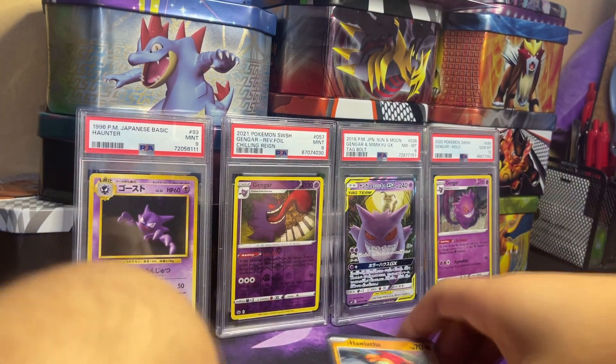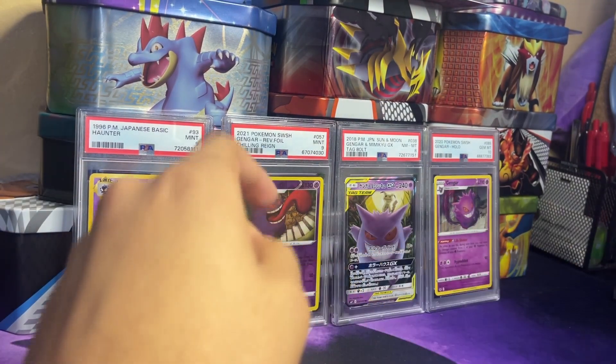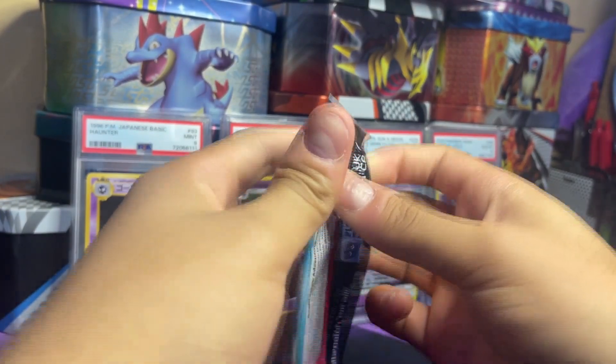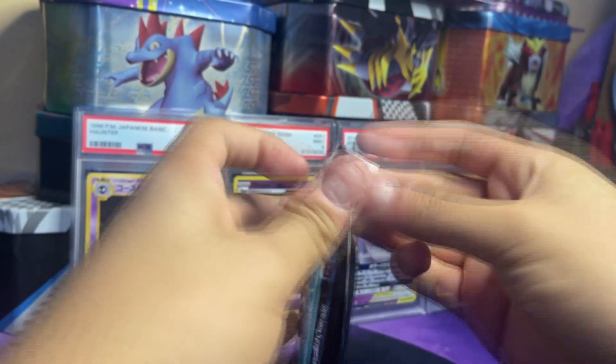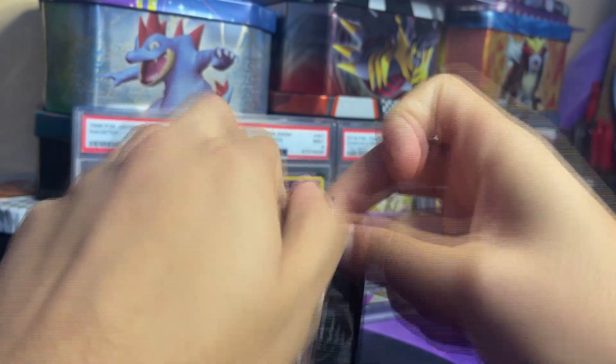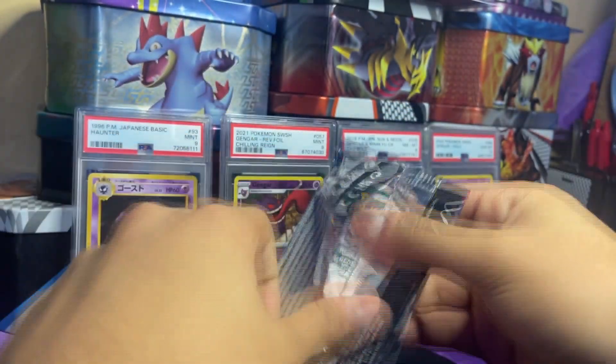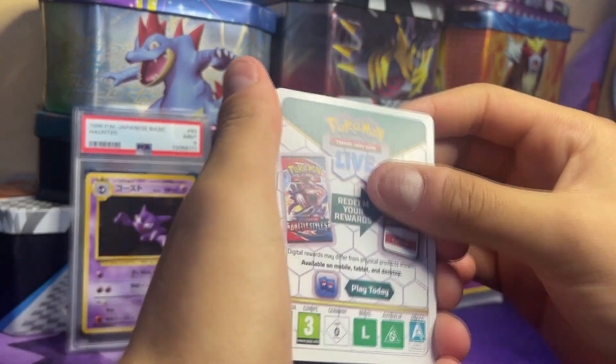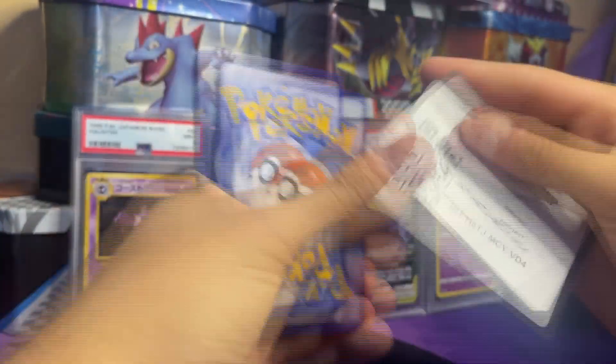Oh my god, we've gotten that card twice already. I think those are the only gold double-star cards I've gotten — and both have been Miraidon exes. I don't know how much better our luck can get.